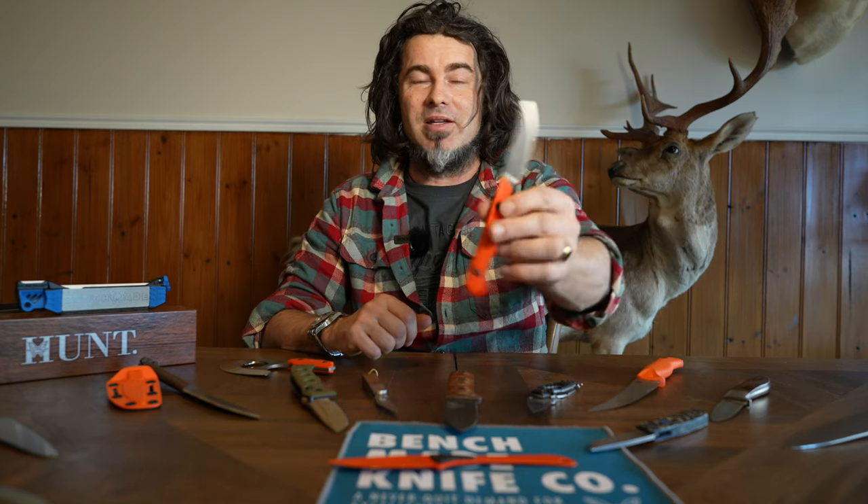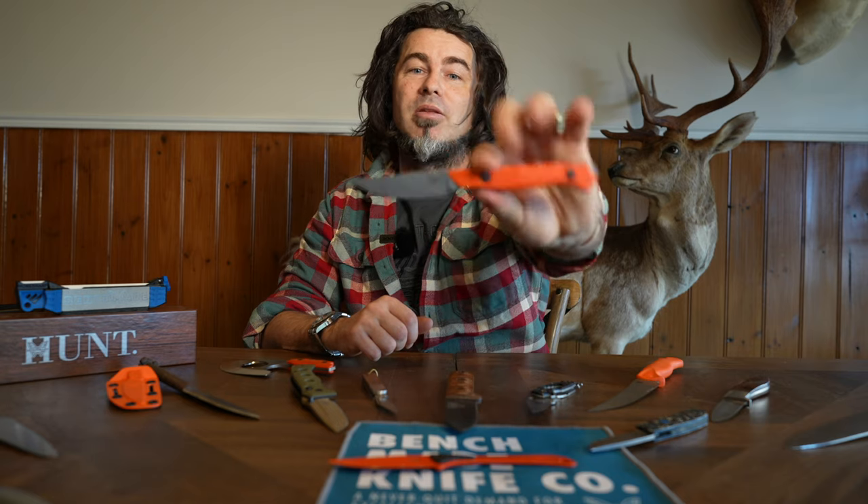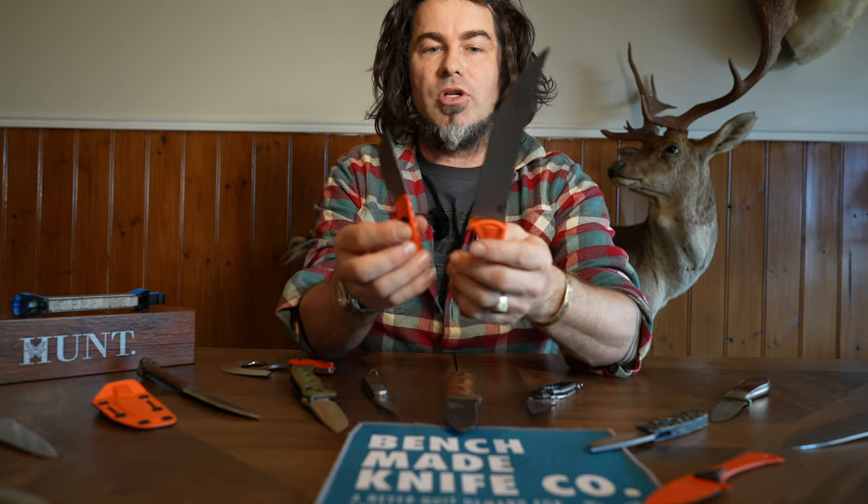So the rabbit hunters, small game hunters, bird hunters - particularly the bird hunters - this one's going to be an absolute favourite.